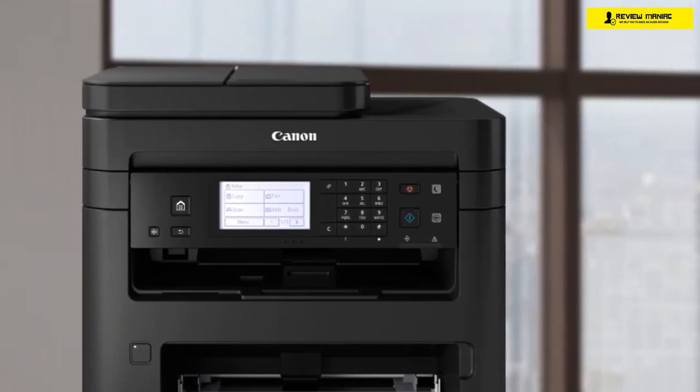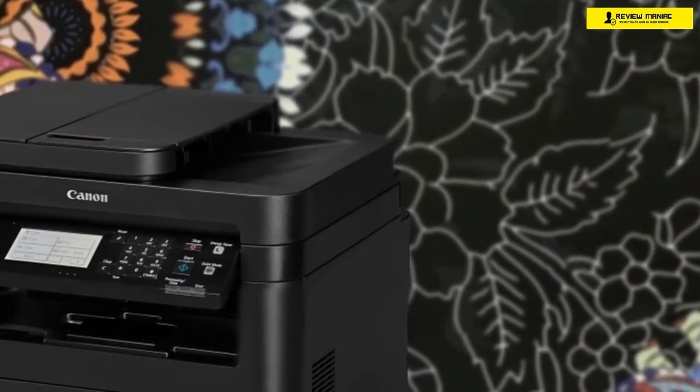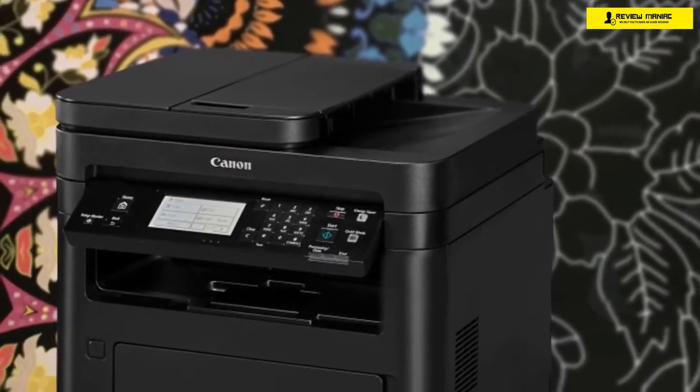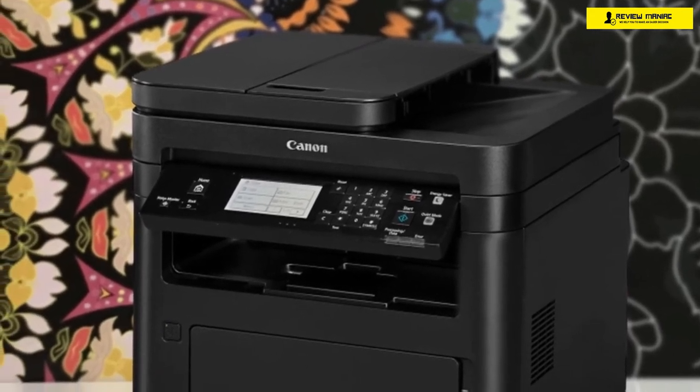For single-sided designs, the Canon Image Class MF269DW has a print speed of 30 pages per minute, and for two-sided duplex prints, it achieves about 18 pages per minute. The grayscale quality is amazing as well, and if you opt for the high-yield toner, you're in for a treat.